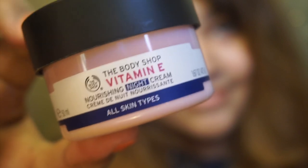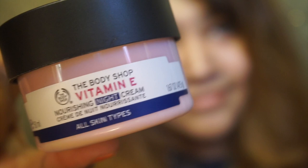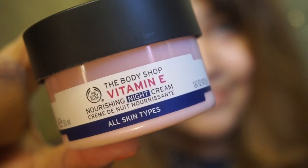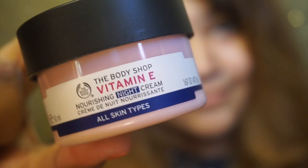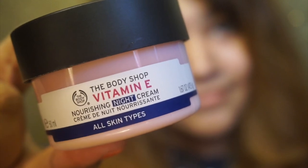I have seen this cream review and it suits my dry skin. I use it because my skin is very dry and I will always use it. My skin feels very good after using it.